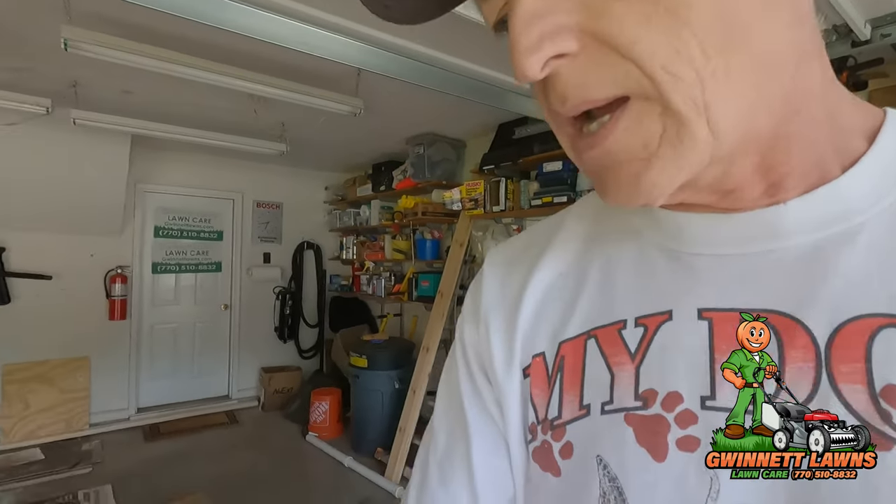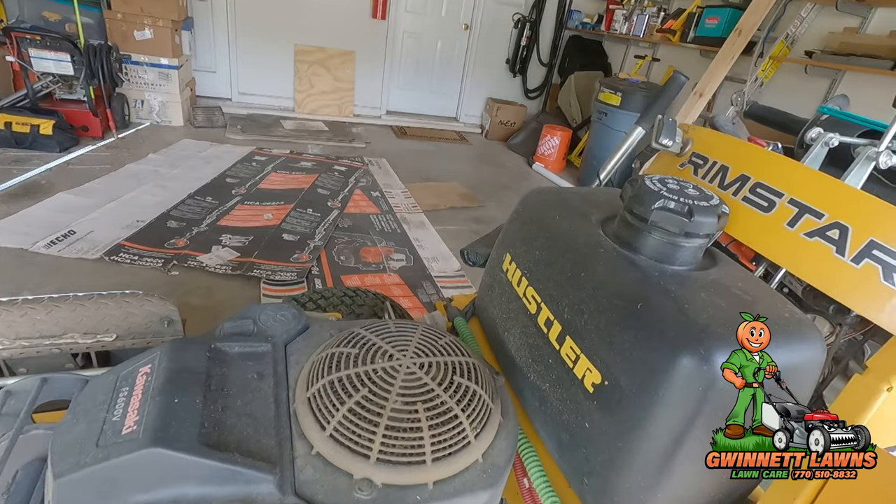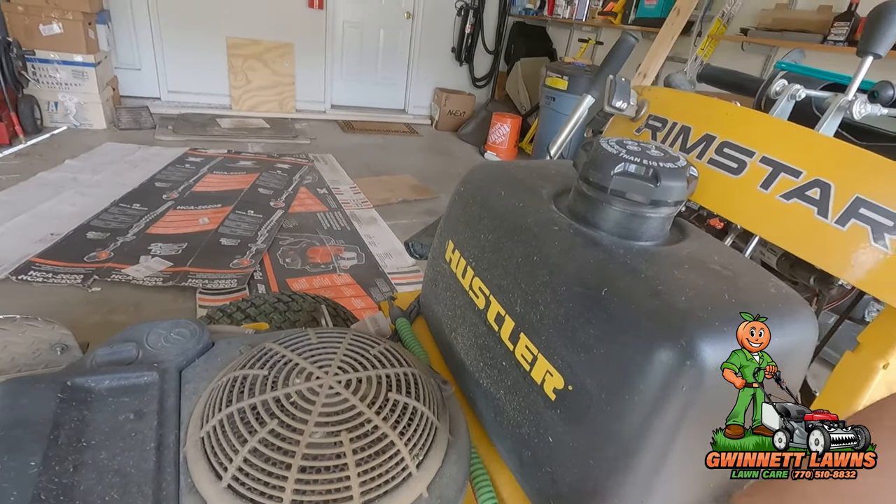Kawasaki recommends on these engines that you change the oil and filter every 100 hours, but that may or may not be right for your situation. You don't want to do an oil analysis every single time, but at the 600-hour mark it's a pretty good time. I got this engine up to operating temperature — the oil still has an amber color to it, but it gets dark because it picks up contaminants, and that's exactly what it's supposed to do.